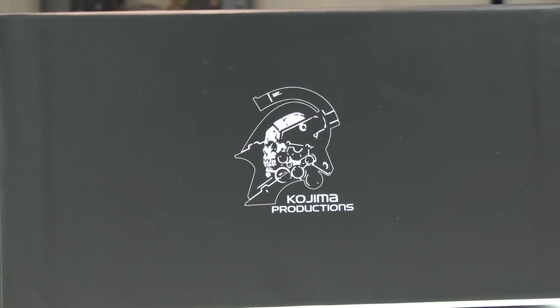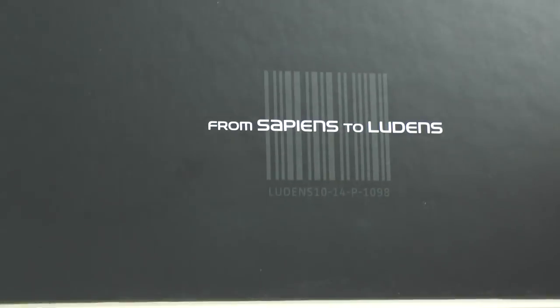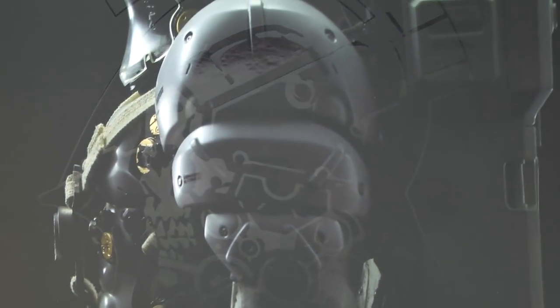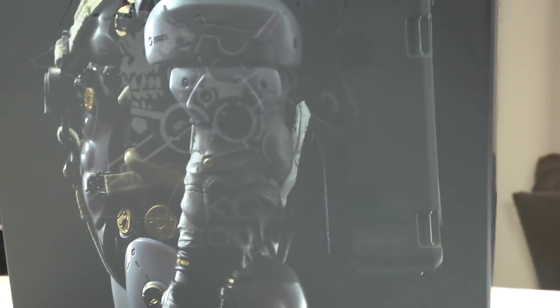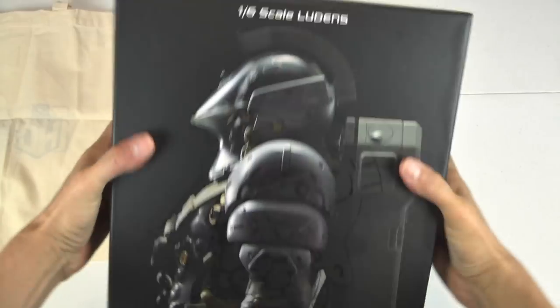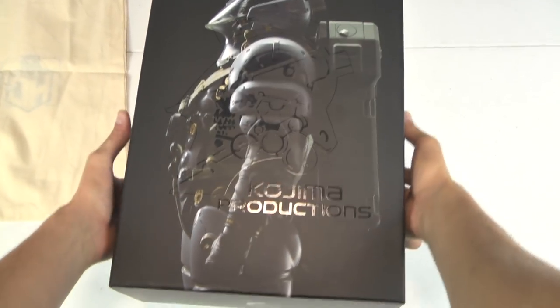This is based on their mascot. Kojima Productions is known for Metal Gear — they are a video game designer, responsible for the Metal Gear series. Their mascot is the Ludens Astronaut. And this box art is incredible. 1,000 Toys — I don't worry about 1,000 Toys anymore, they always do the right thing.